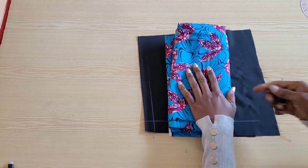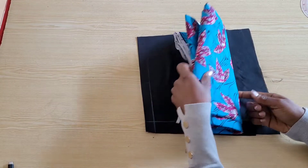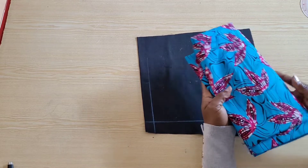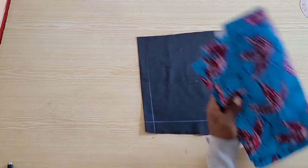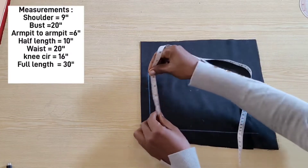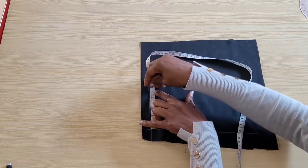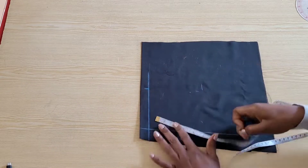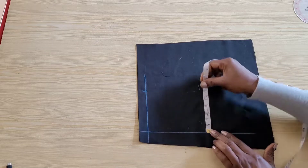I'll be working with this Ankara print for this tutorial, a leftover from my previous project, and I'll be drafting on the black cotton fabric because of the color of my chalk. This line will serve as my shoulder line, and on this line I will place half of the shoulder of four and a half inches, and from that point I will go down five and a half inches for the armhole level, and I'll square out these points.